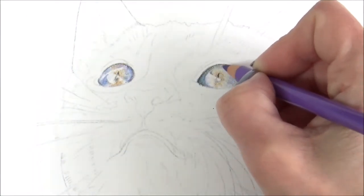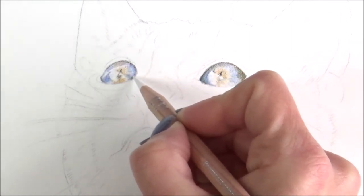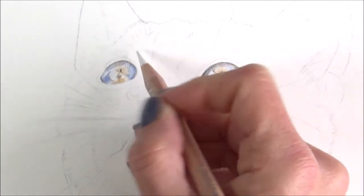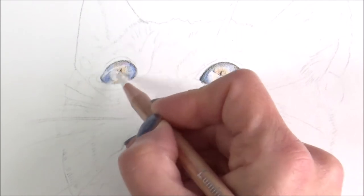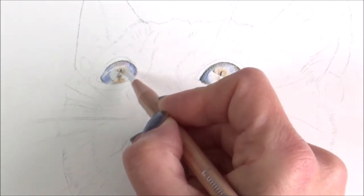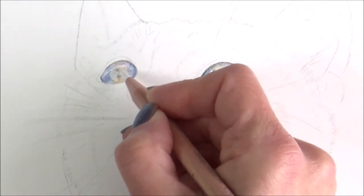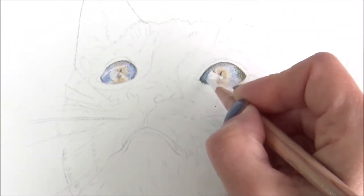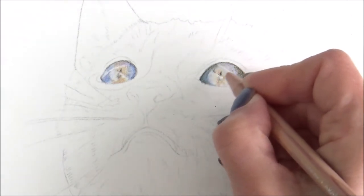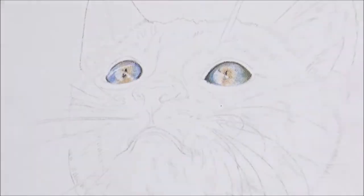Getting that contrast right between the darkest and lightest areas of the eye will mean the difference between an eye that looks flat and lifeless and one that looks shiny, realistic, and 3D. With the first colors laid down, I now use a layer of white color pencil all over the area to blend out with. I'm using a Caran d'Ache Luminance white pencil, as I don't rate the Faber-Castell one as much, but use whichever you prefer. I'm still using light pressure so as not to damage the tooth of the paper — I still want to be able to add further layers on top.